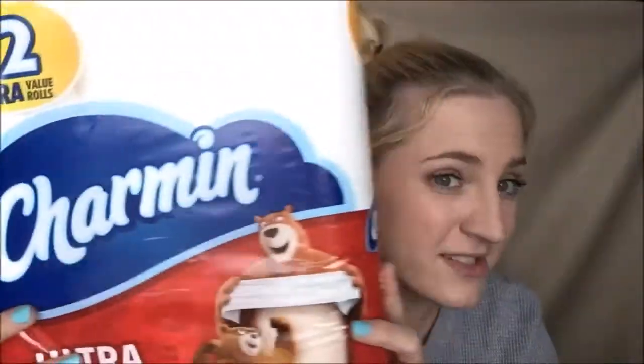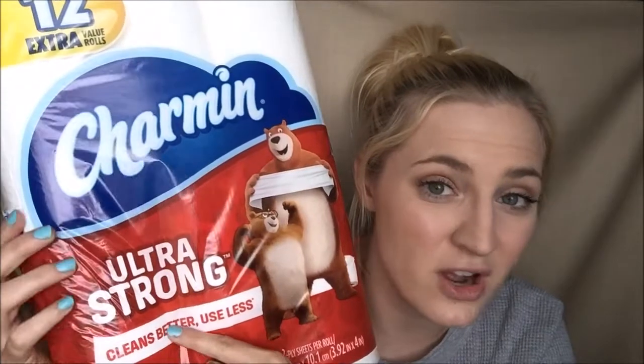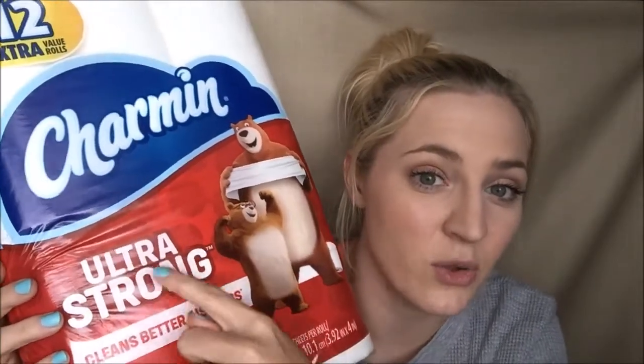The last thing I've got is some toilet paper — 12 rolls of the Charmin Ultra Strong. You could also get the Charmin Ultra Soft; it's the one with the blue packaging. These were priced at $5.95 this week. There was a $1 off digital coupon on the Dollar General app, and then with the store discount that was $1.42 off. So the total that I paid for it was $3.53. Awesome for Charmin toilet paper.